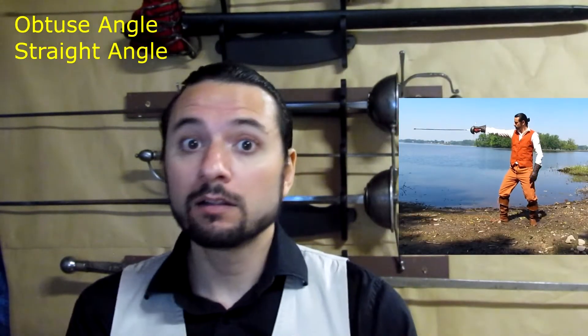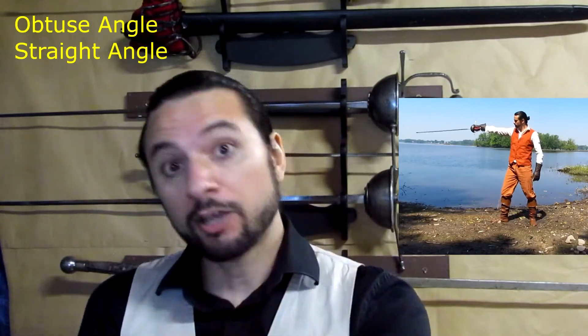We talk a lot about the angles of the sword. The angles go with the sword hand, and we can distinguish the obtuse angle, the straight angle, and the acute angle.